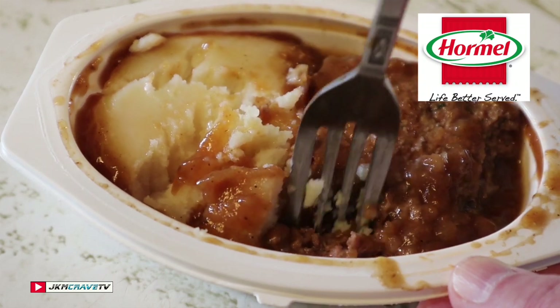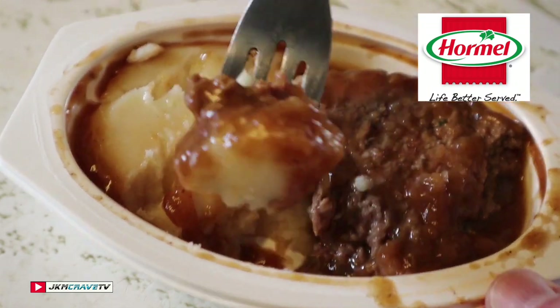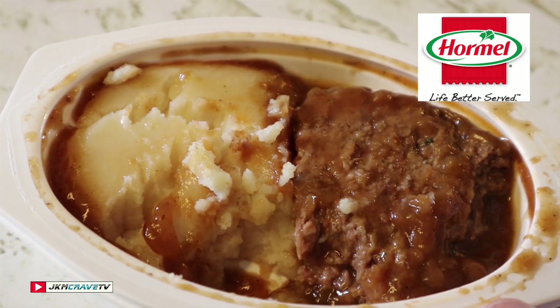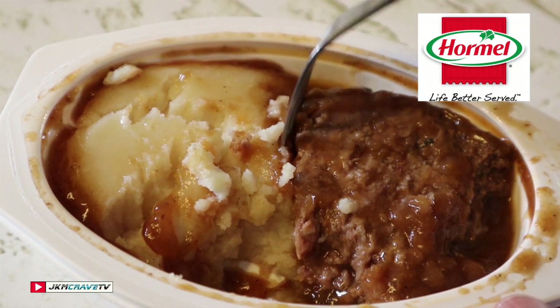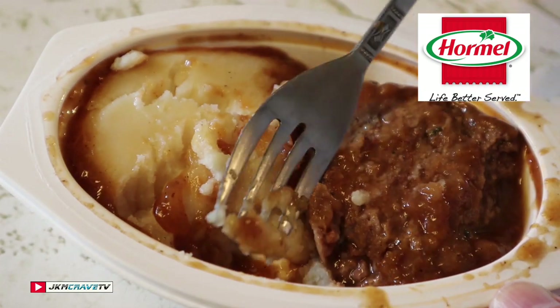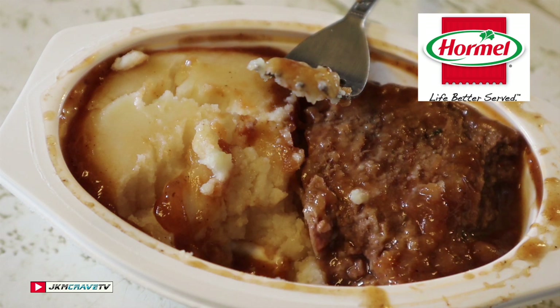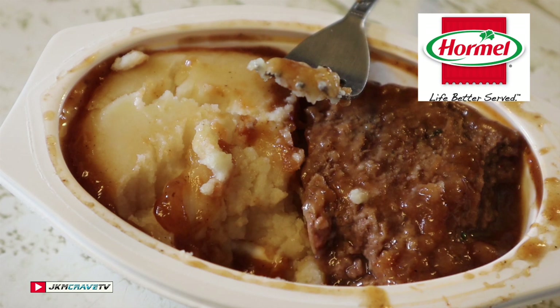Let me try a little bit of the meatloaf with the mashed potatoes and gravy. Mmm. There is a little bit of a spice kick to it. This is pretty good. Quite honestly, I love meatloaf — it's my favorite thing to eat. Julie makes the best meatloaf.